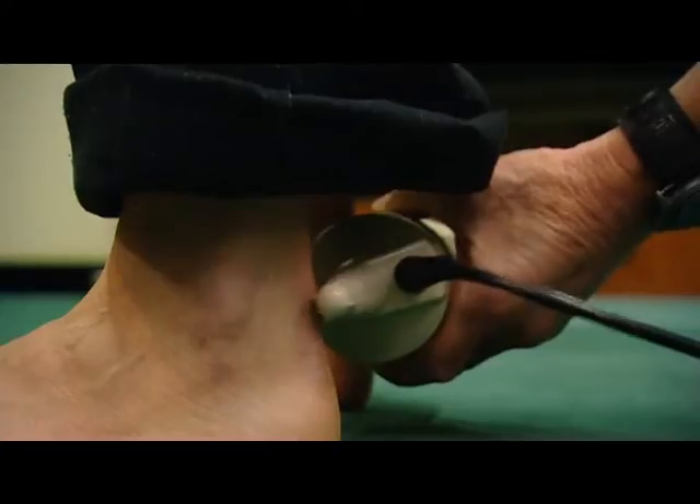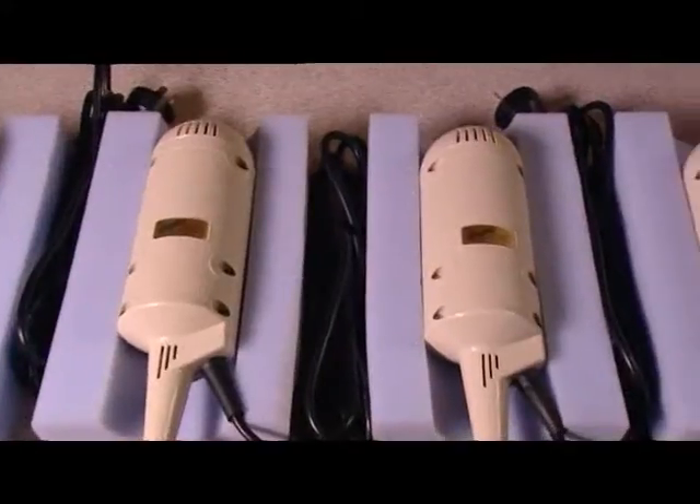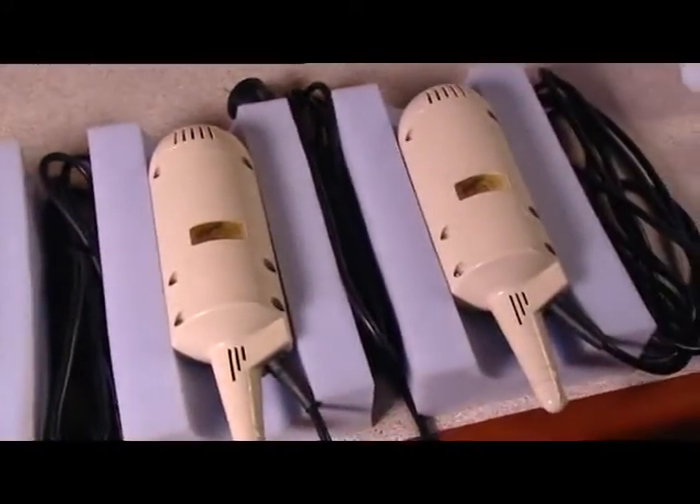They're very well made — solid plastic — and despite repeated droppings on the floor, we've managed to get them to last about 18 years. We've found the reliability and robustness to be really good, and we're very happy with the quality and life of them. We're happy to buy more and continue using them.